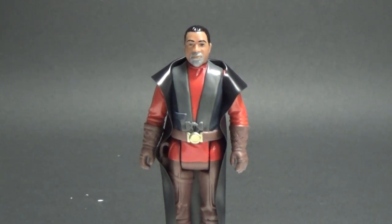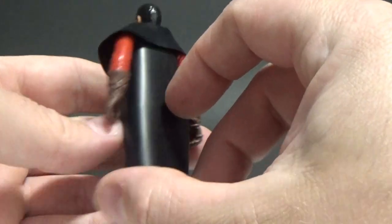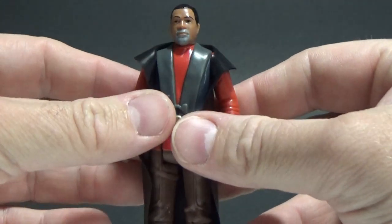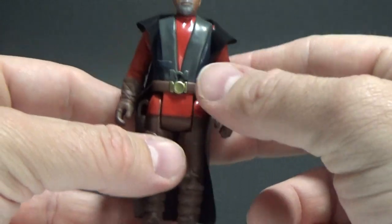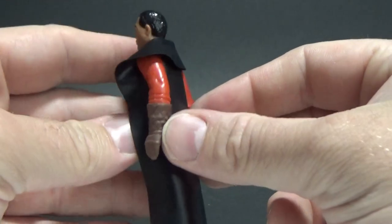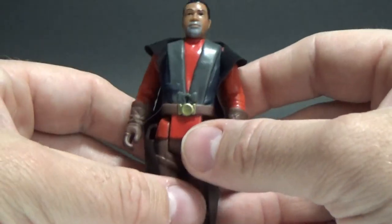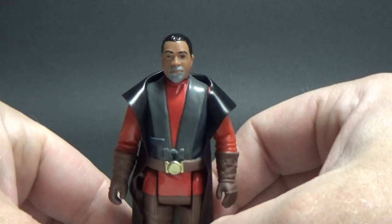Here we have the wonderful Greef Karga in retro vintage style. He has a vinyl cape, which is cool. I wasn't totally keen on the vintage cape when I did the Mandalorian review — I kind of wished they went with soft goods. But I've grown to like it on the Mando. Would I still prefer soft goods? Absolutely. But for the purpose of this collection, these look good. They work surprisingly well for Greef, given his outfit is very much a wraparound coat with a big collar.